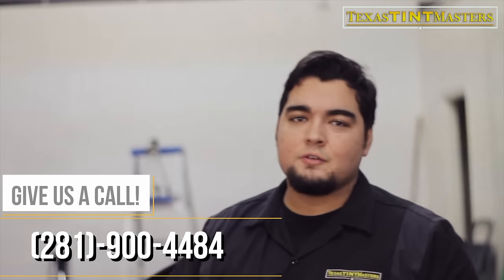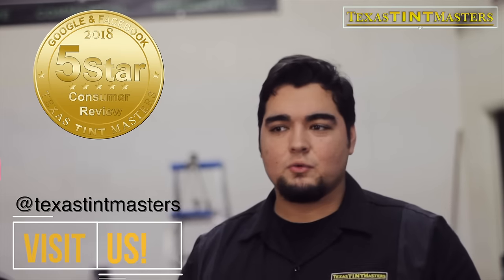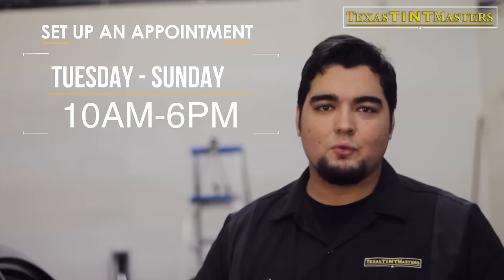This is Carlos with Texas TintMasters — give me a call at 281-9444 or visit our website if you want to get something like this done on your vehicle. If somebody else did your vehicle and you still feel the car getting hot, just bring it over to us. If you haven't gotten your car tinted, save yourself some time and come straight to us first. Check out our reviews on Facebook, Google, and Home Advisor — we've got perfect five-star reviews across all online platforms. We're open Tuesday through Sunday; setting up an appointment is best, but walk-ins are also welcome.